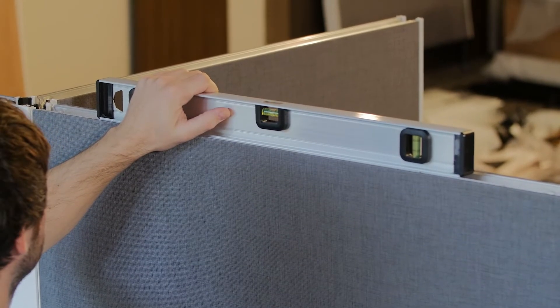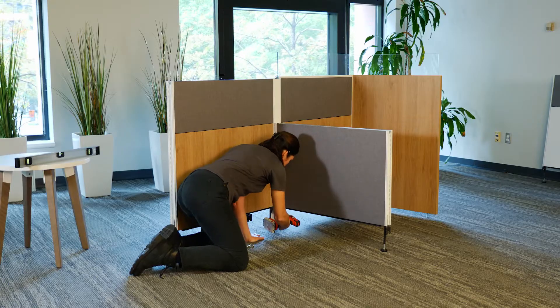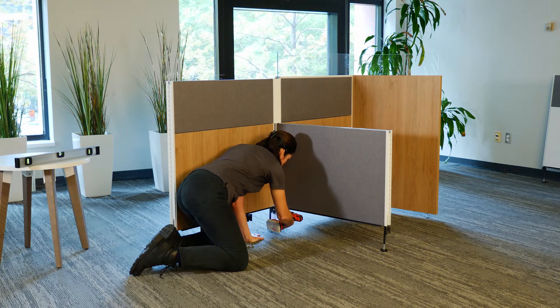Level the panel. Finally, use the zinc assembly screws to secure the panels to the junction block.